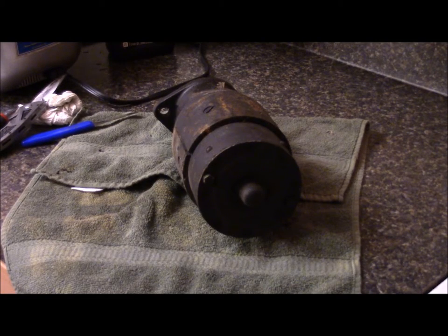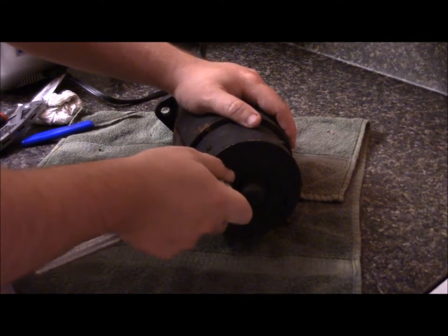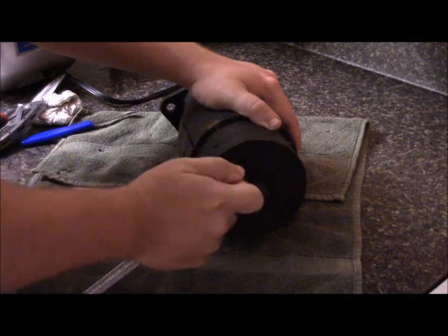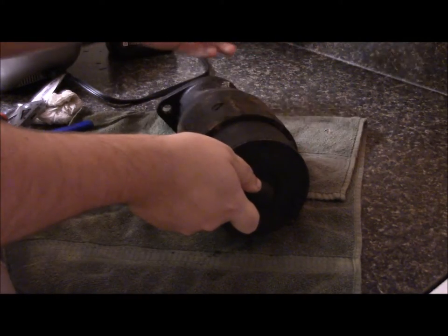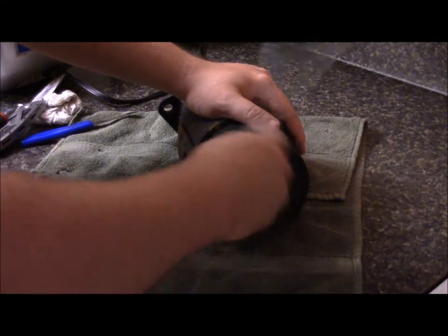The starter motor has two 3 and 1/8 inch bolts that run through the length of it. I'm going to go ahead and see if I can get either one of these loose. That's going to be a yes — it came rather easily.